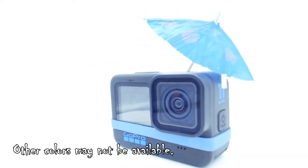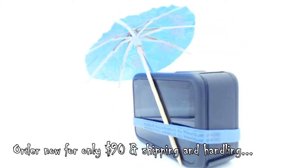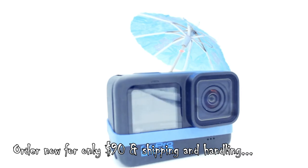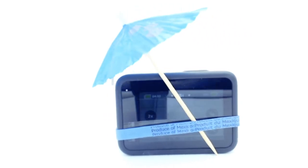It comes in a variety of amazing, pleasing colours. The Demon View Sunblock 9000 — not shipping anytime soon.